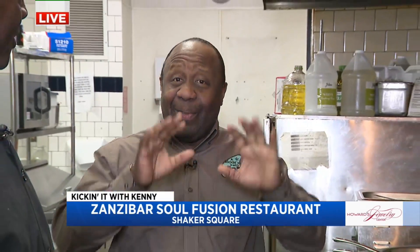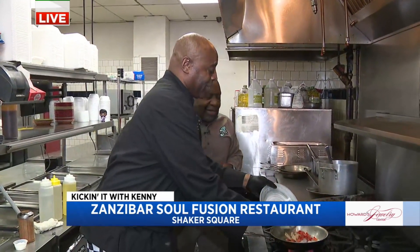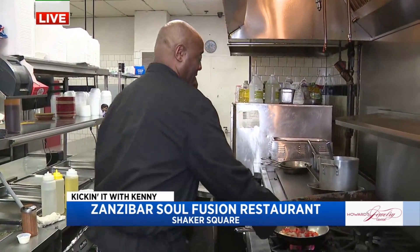All right, we started with some tilapia. You're going to love it because I have hot sauce for everything. All right, Chef Tony, Executive Chef Tony here. We're at Zanzibar Soul Fusion.